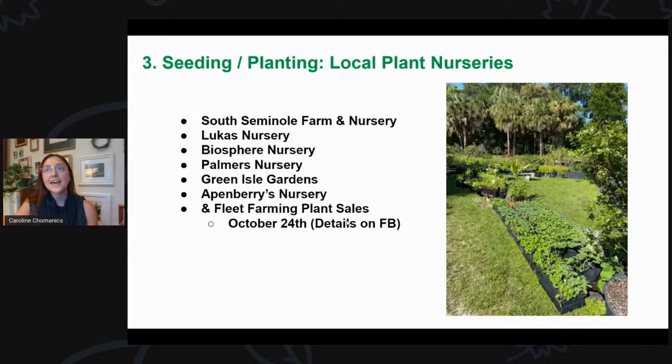For fruit trees specifically, a great nursery is A Natural Farm in Howey in the Hills, just west of Orlando. Their fruit tree varieties and choices are amazing — they really are experts. They specialize in tropical and subtropical fruit trees.